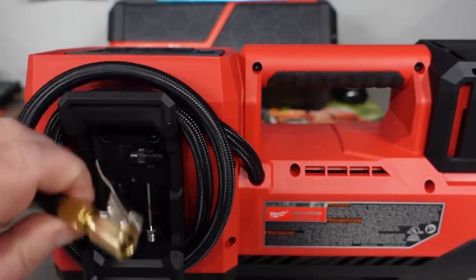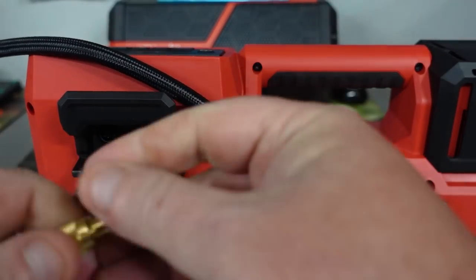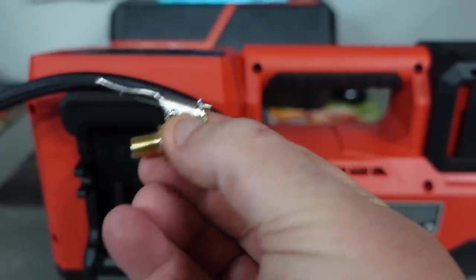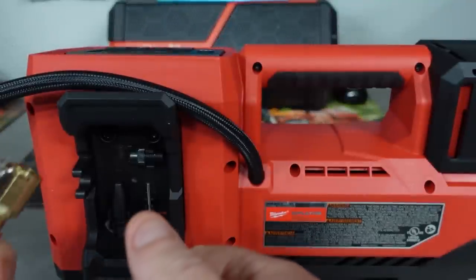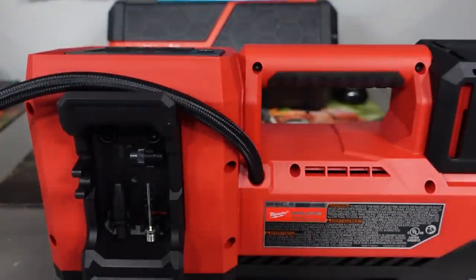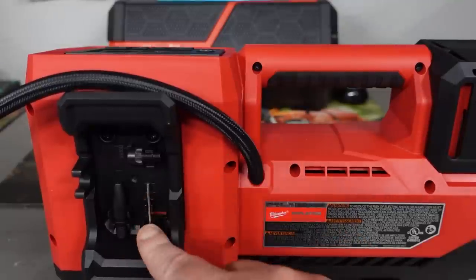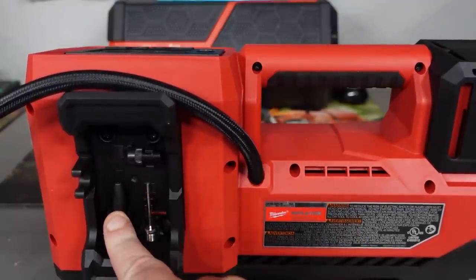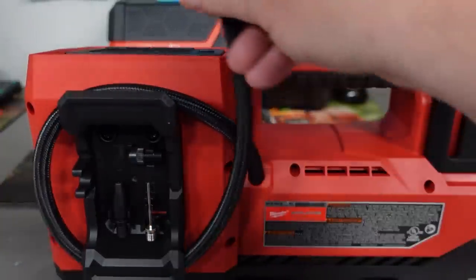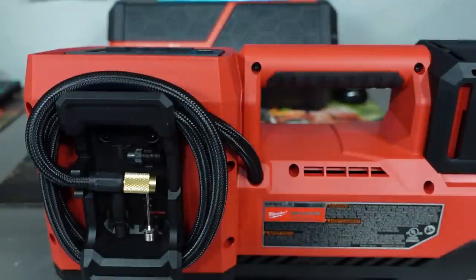Now moving on to the back — this is our Schrader chuck right here. If you don't have one of these, I would definitely recommend getting one; I'll leave a link down below. I absolutely love these things because it's so much easier — I can just press it and pull it off, put it on quickly, compared to having to screw it on and off and let more air out than intended. Three-foot hose. Then we have our needle — inflation needle — an inflation nozzle right here, and our Presta chuck. Everything fits nice right here; just wrap it around a couple of times and you are set to go.